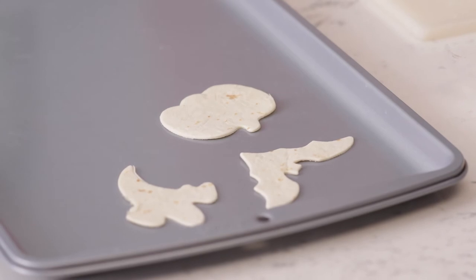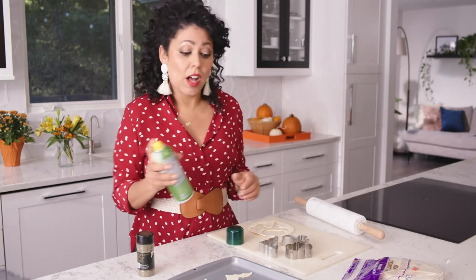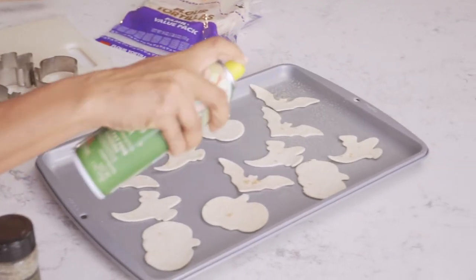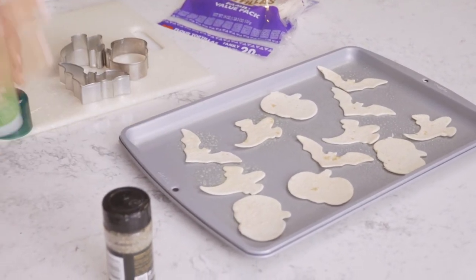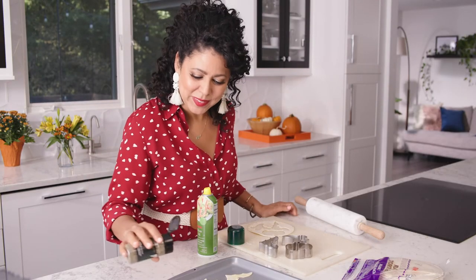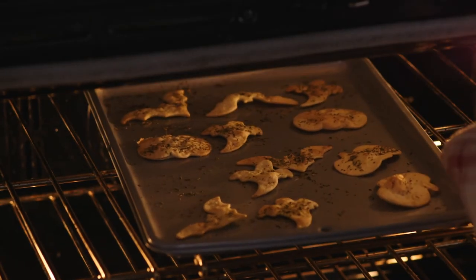And there we have a pumpkin. Once you've got them cut, you can spray them with a little bit of olive oil, then hit them with a little Italian seasoning. Now you put these in the oven at 350 degrees for eight minutes or so.